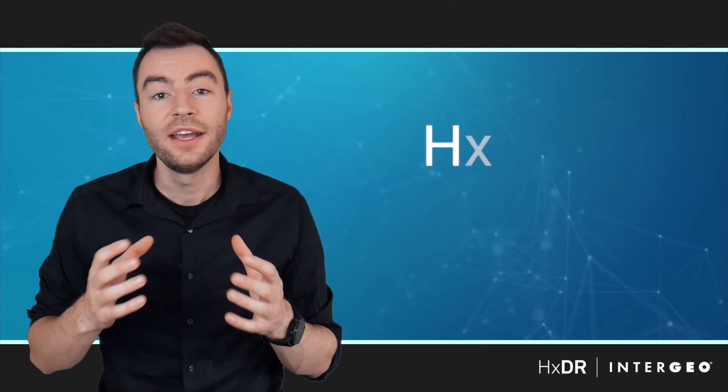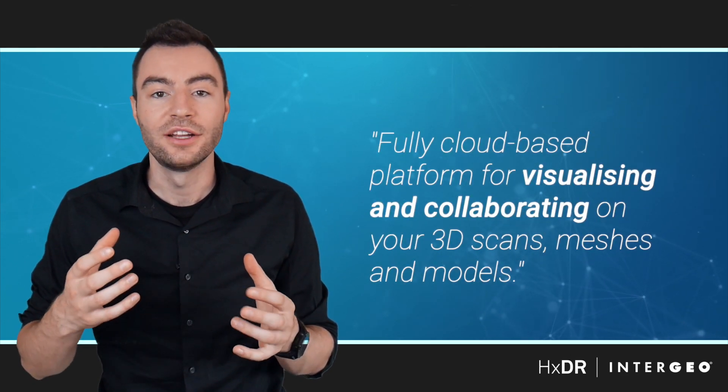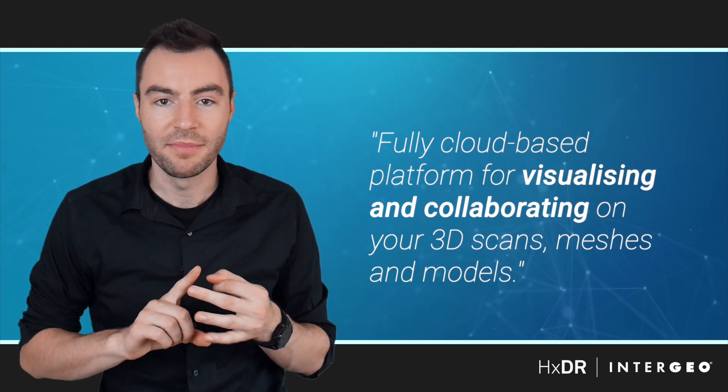Today I'm going to show you Hexagon's brand new platform called HXDR and I'm going to show you how it's going to make your reality capture workflow extremely easy and a lot faster. HXDR stands for Hexagon Digital Reality and it's our fully cloud-based platform for visualizing and collaborating on your 3D scans, meshes, and models.